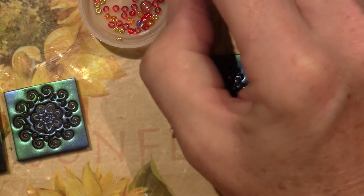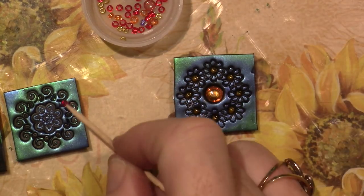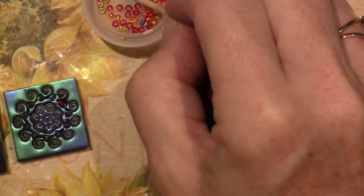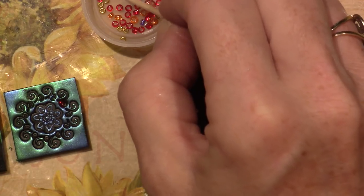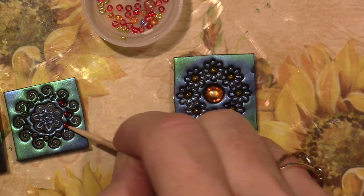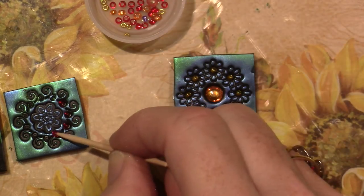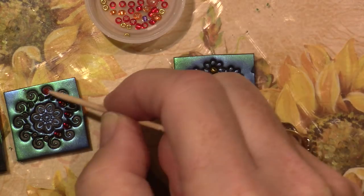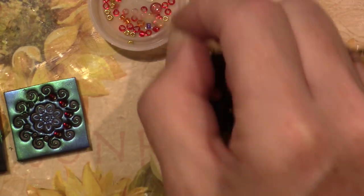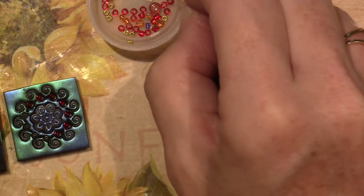The bead isn't sticking as well because there's mica powder there — mica powder is like a slick metallic powder. You should always embed anything before you add mica powder — I'm teaching you a lesson right now. Once the clay bakes it kind of grips the bead too, so if you push it in nicely it should stay.